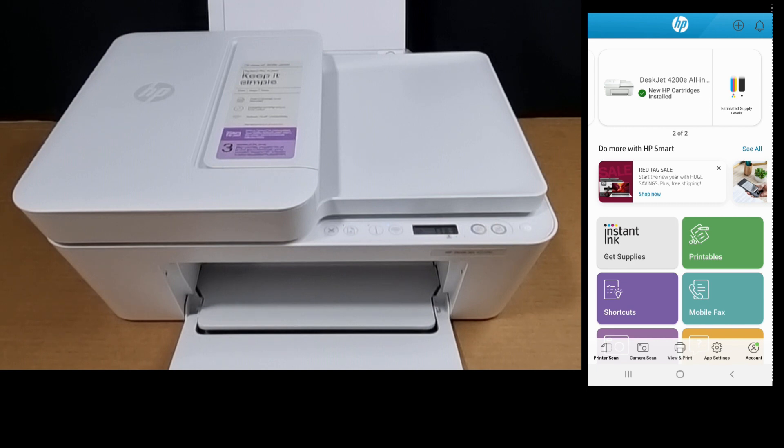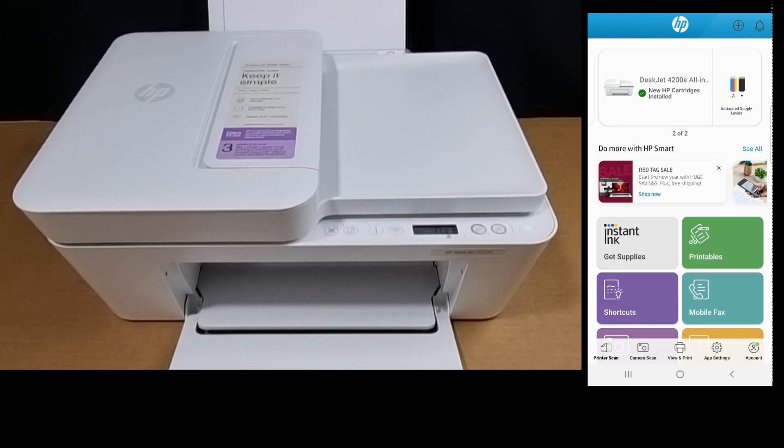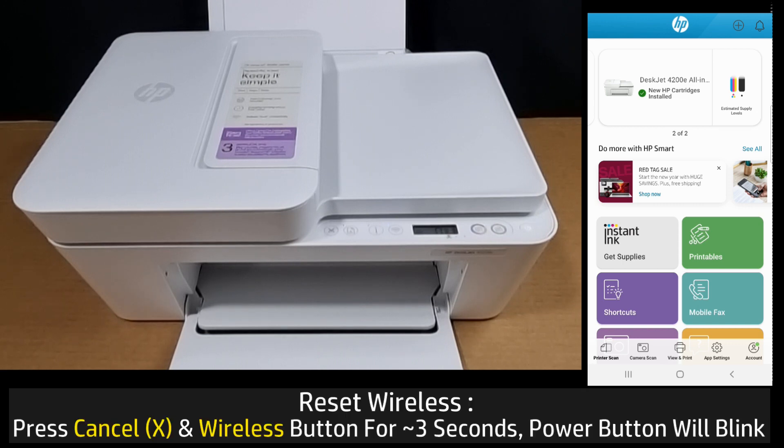In this tutorial we will show you how to reset the wireless for your HP DeskJet 4220E printer. You can see that the printer is already connected to the network — the wireless LED is solid and on the HP Smart app it is connected and ready. To do a reset, you need to press the cancel and wireless button.